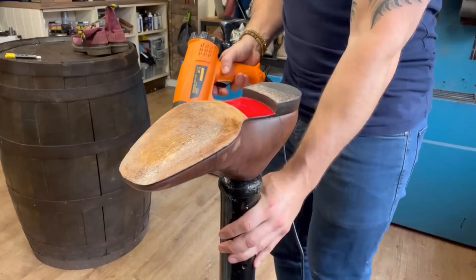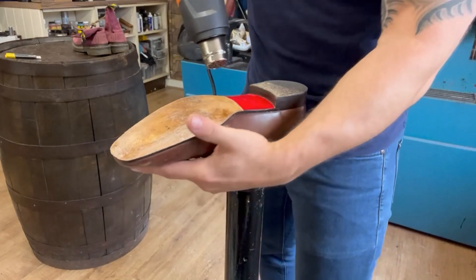Okay, back to the Louboutins — heat gun is going to heat up the glue to activate it and get our new Caselli mirror sole on.